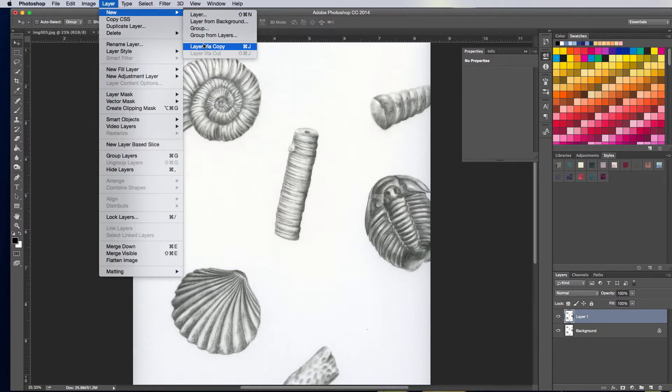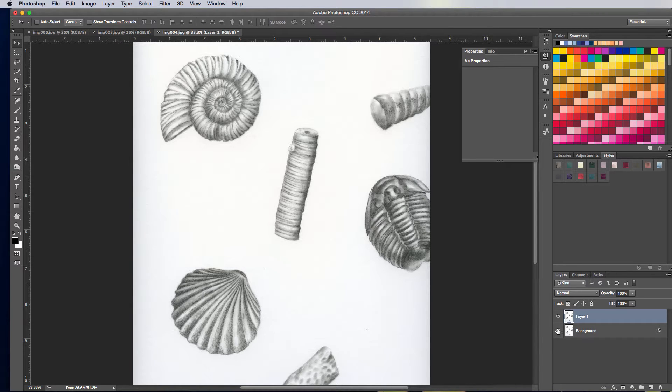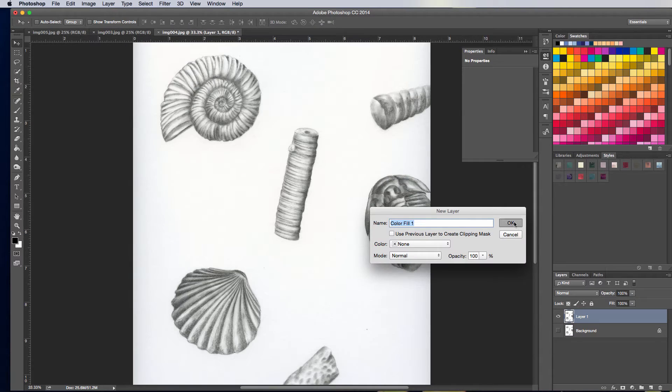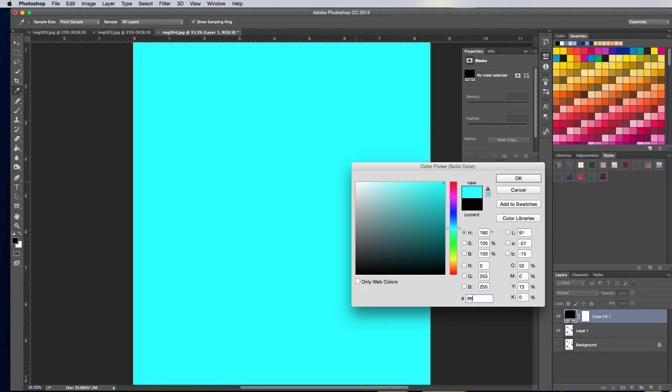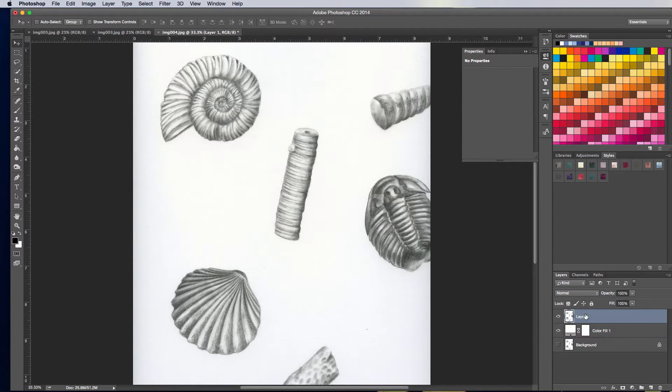The reason I always make a new layer via copy is that way if I really mess something up, I have this background layer sitting here off in the background. The other thing I'm going to do is create a new fill layer — I'm going to go ahead and create a solid color fill layer. I'm going to make this white and drag it underneath my artwork.